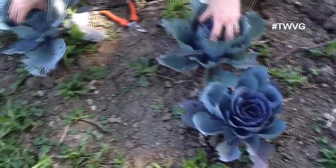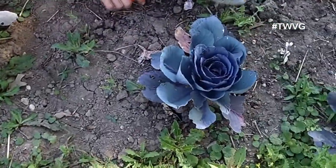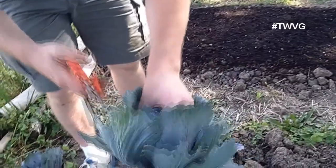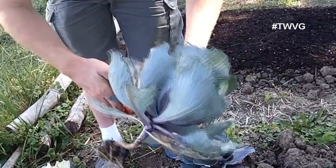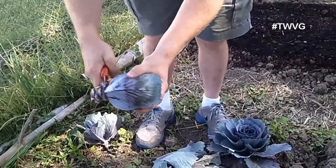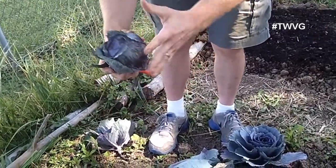So we've got two here that are ready to harvest. I'm going to take and cut it — let's just pull it right out of the ground first and start cutting down until we get to the actual portion that we want to use. That's what you're looking for, and you can trim the bottom portion off here.